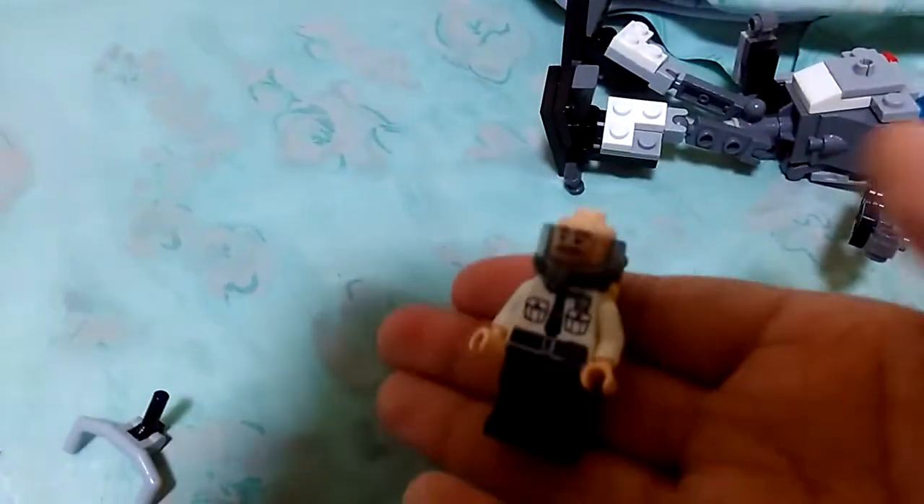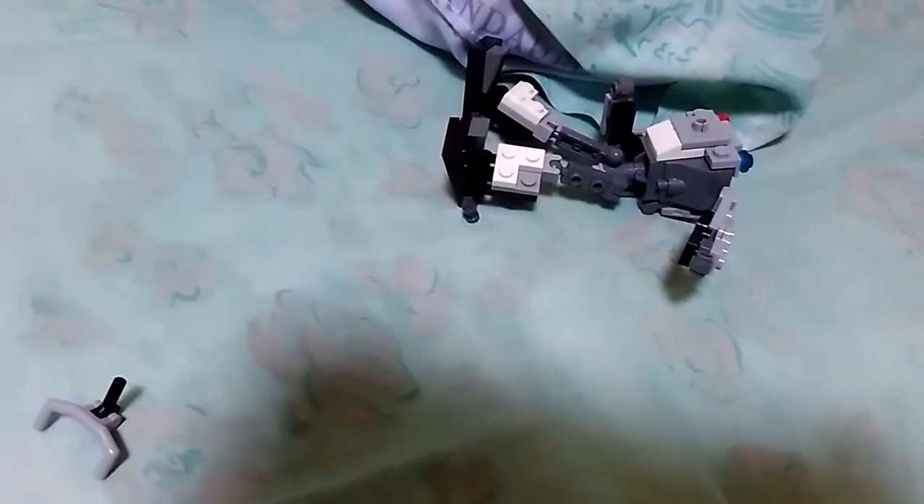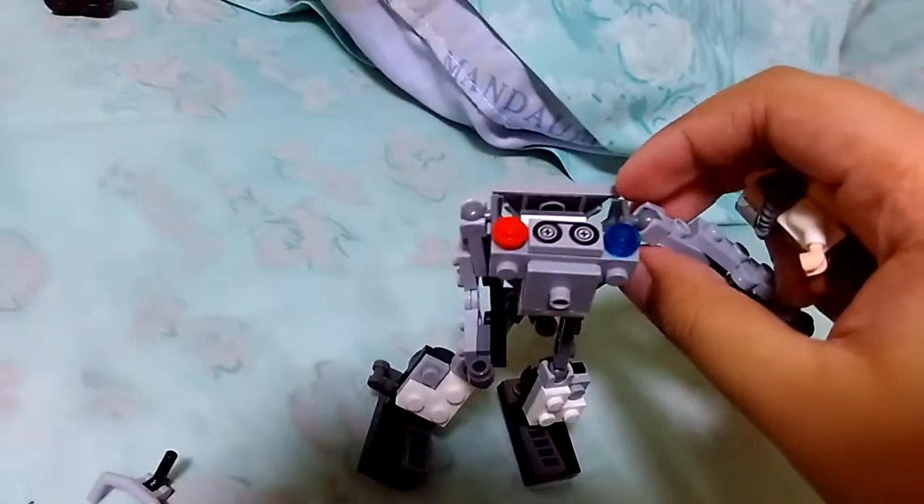Here are the controls — the control pad, very sophisticated. This is the driver. He's a space cop basically — just think of him as Paul Blart in the future, and he actually went on a very good diet.